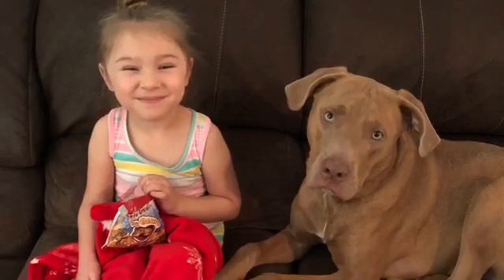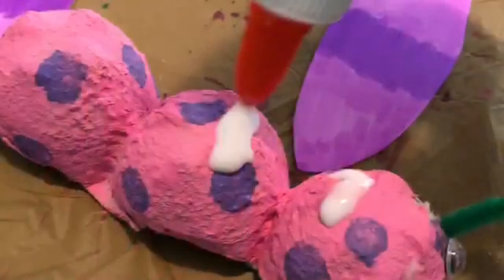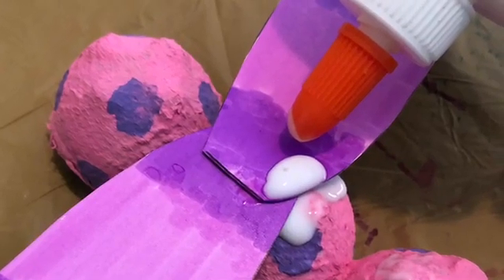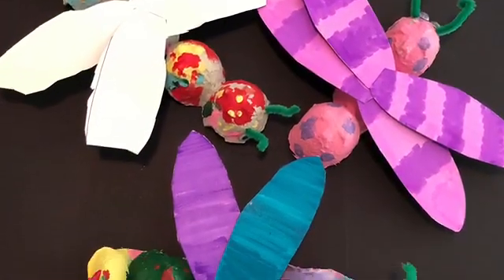My little one got a little bored, so she went over while everything was drying and had a little snack with her dog. Now go ahead and take the glue and put on the wings and the googly eyes. Once you've got the wings and the googly eyes glued on, you are all done.